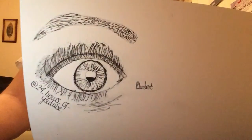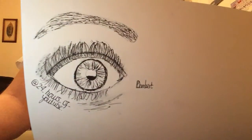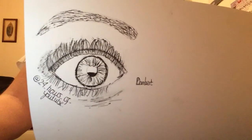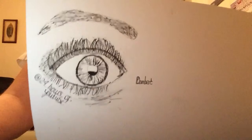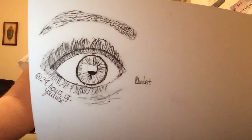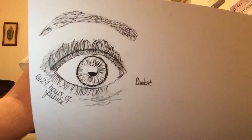Hi guys, so today I'm going to be showing you how to draw — well, this was meant to be Zoella's eye but it didn't really go to plan — so hopefully this is going to be better. I'm going to be showing you how to draw the basic eye.